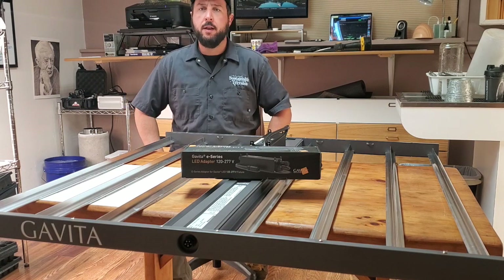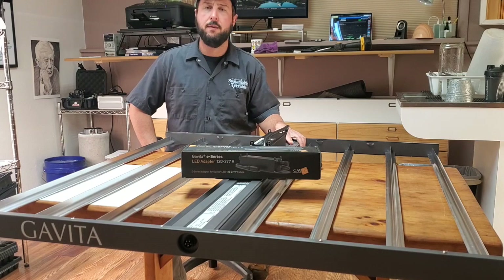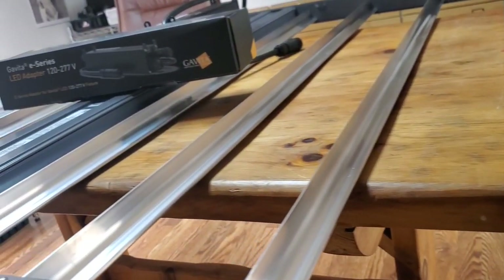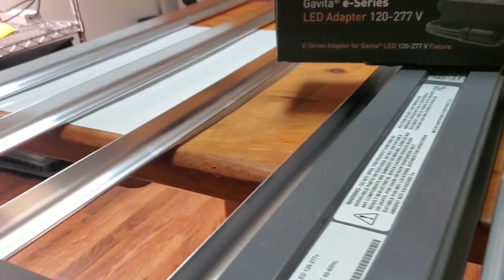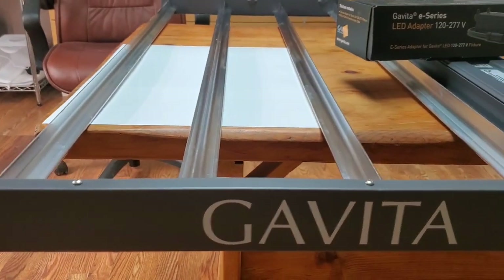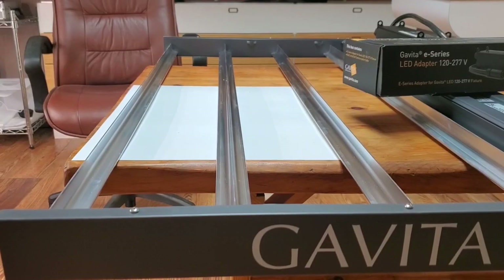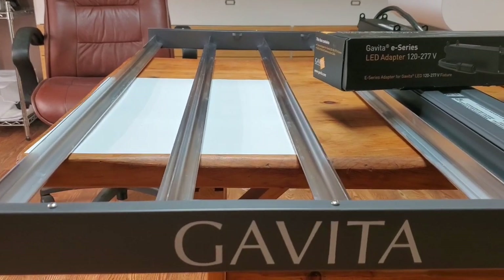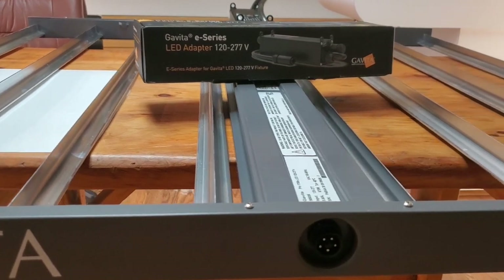Hey everybody, this is Brian Gandy with Sustainable Terrains and I am stoked to say that I have on my table today a Gavita 1700E — quickly becoming one of the most popular horticultural LED fixtures on the market. Touted at 1700 micromoles, that's where the name comes from. I'm guessing they'll keep raising that number, just like the 1930 with the top light. We all know that Fluence kind of started this trend with the multiple bars.